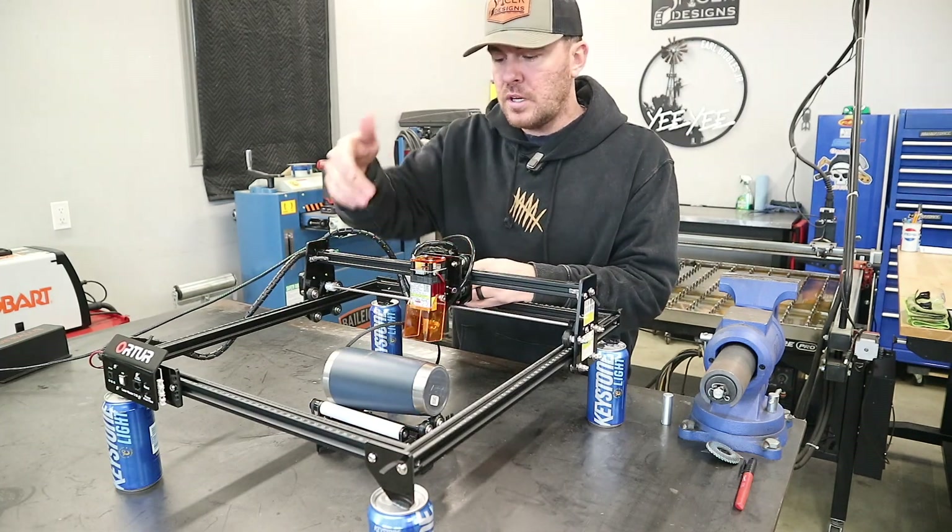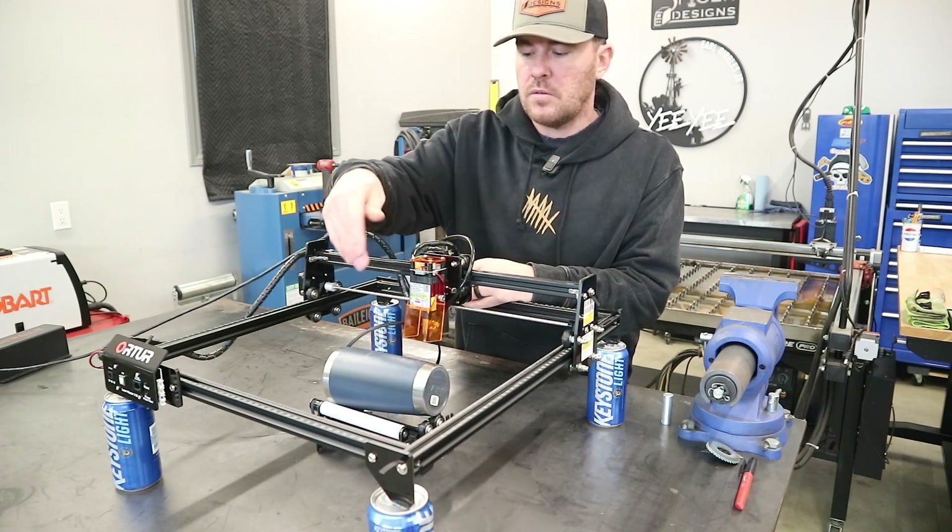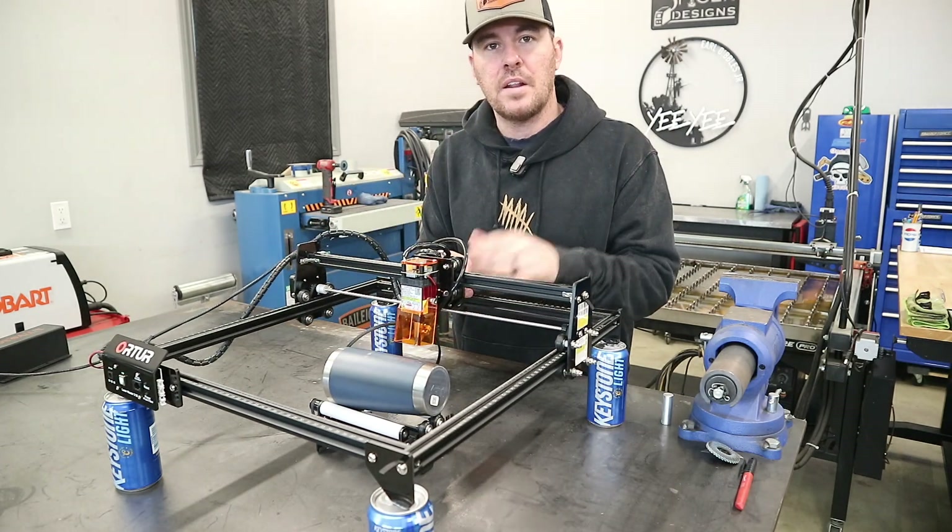There is now plenty of room for this laser head to be adjusted to fit right over the top of the tumbler. On to the next step.